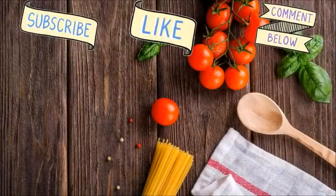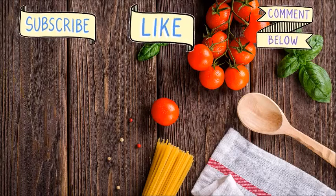Please subscribe to my channel, like, comment, and share.